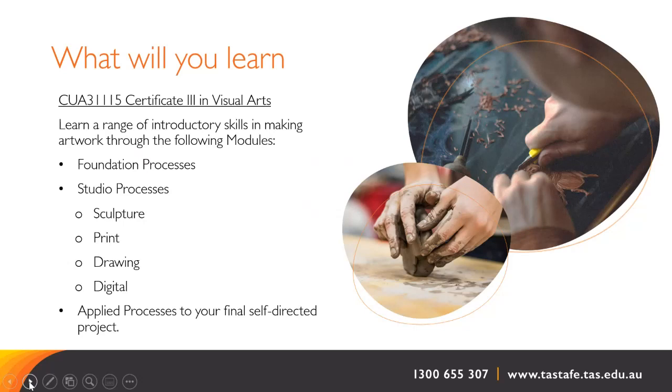Each module will be studied on campus only, online only, or a combination of both. Each module runs for approximately four to six weeks, following on sequentially from each other and culminating in a final self-directed project in term four.